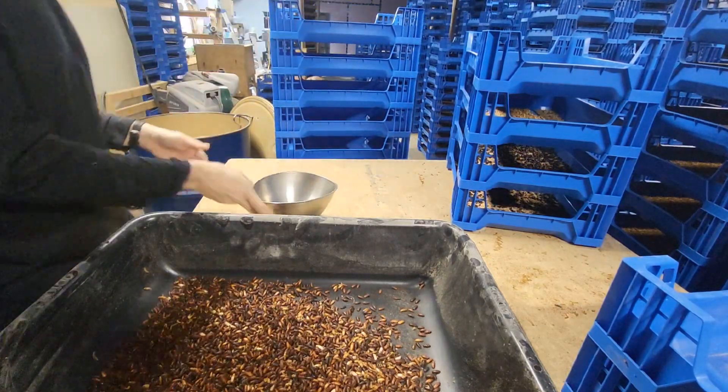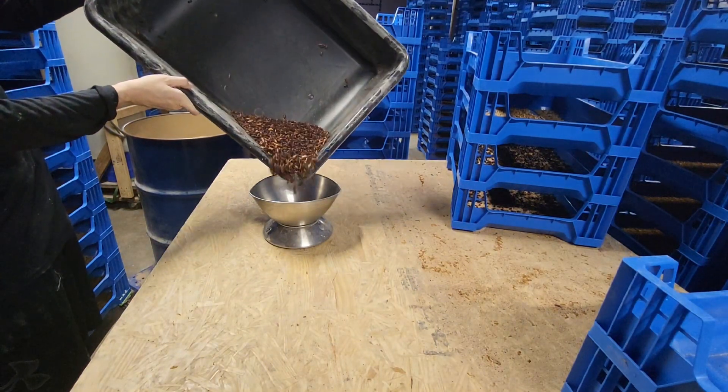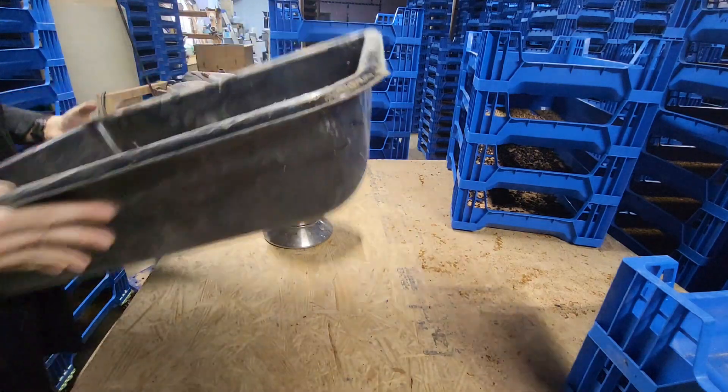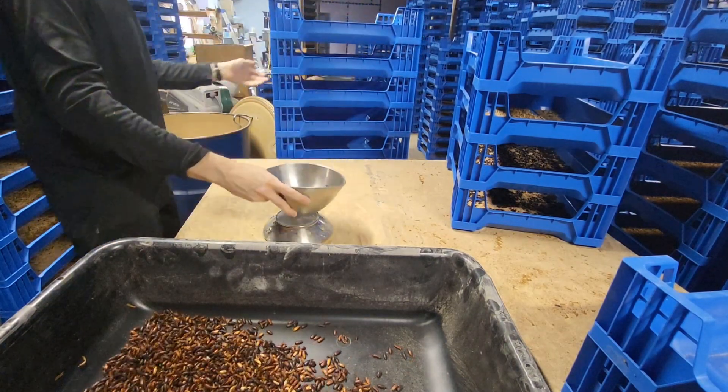At that point they're basically done laying eggs and that tray is removed. This process of starting fresh trays of beetles has to happen all the time to keep fresh mealworms coming.